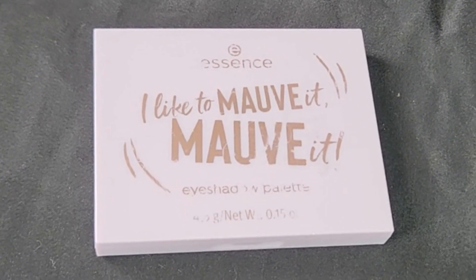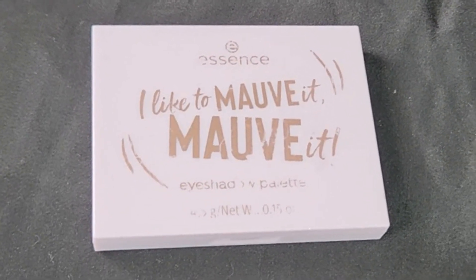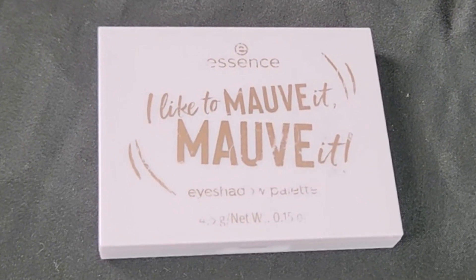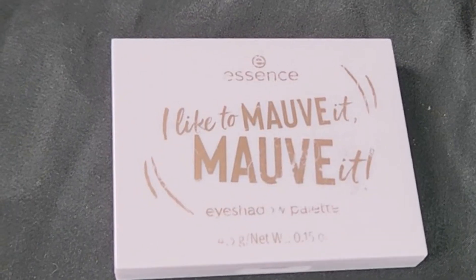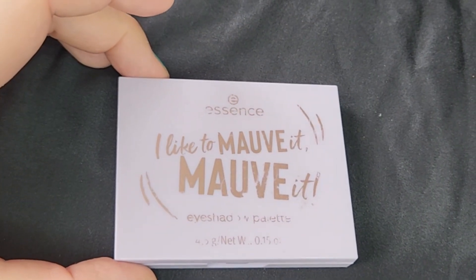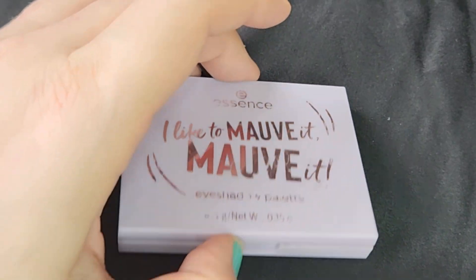Hi everyone, today I wanted to swatch an Essence palette called 'I Like to Mauve it, Mauve it,' which is a pun on 'I Like to Move it Move it.' They have a whole line of these six-pan palettes — they have a green one, a blue one, and a taupe one I believe, and they all have kind of funny, punny names.